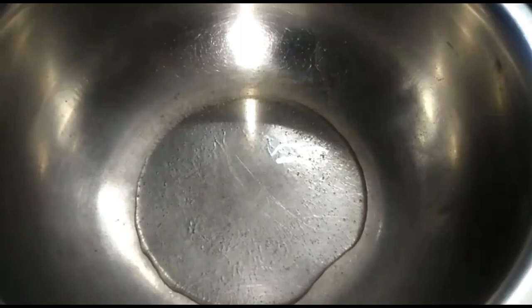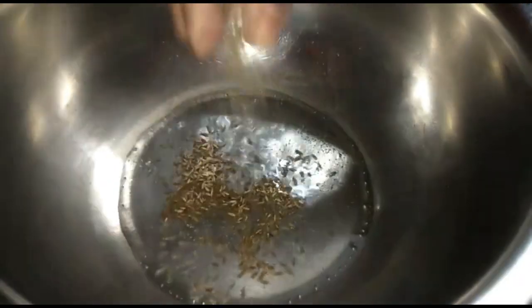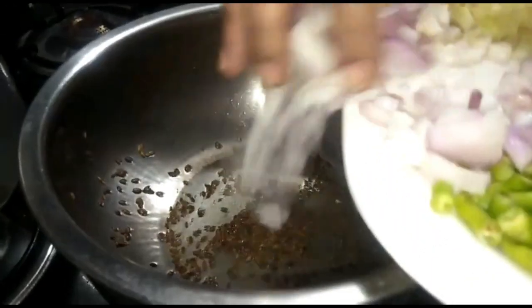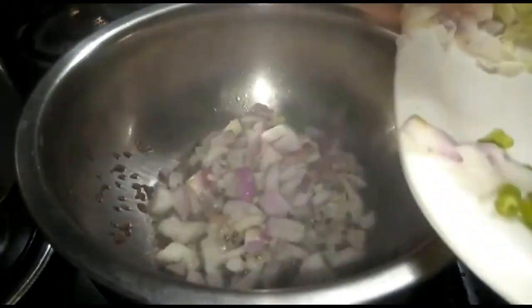Add 1 tablespoon of milk and 1 tablespoon of oil. We will cook for a few minutes until all the vegetables are cooked.